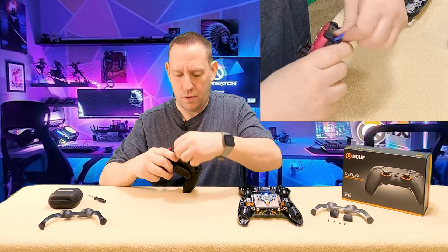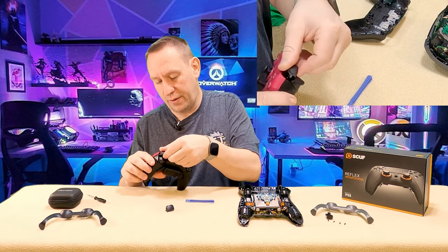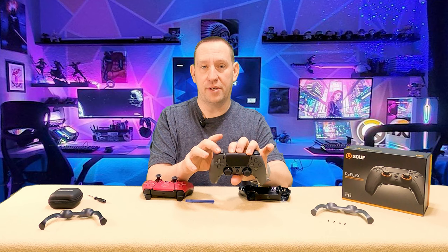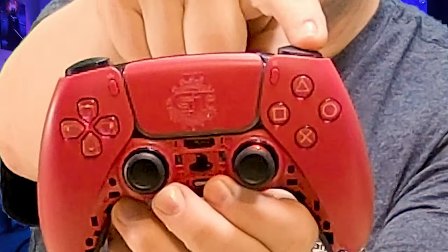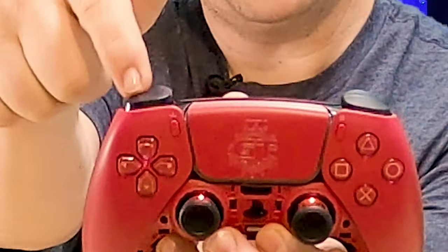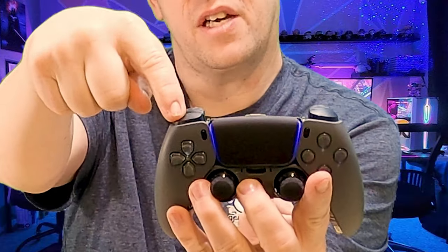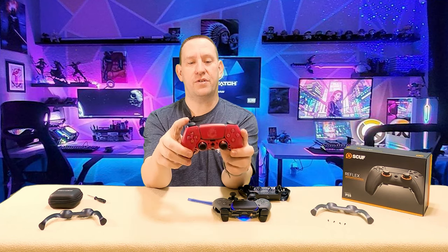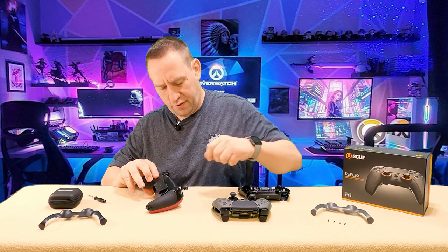I'm going to pull these buttons off. Can a SCUF face button fit on the standard controller? Yes — that is interesting. The SCUF L1 and R1 buttons fit on the SCUF and they fit on the standard controller. But look at the profile — the SCUF button is actually shorter and slimmer, it doesn't stick out as far. This is the factory PlayStation 5 button, and this is the SCUF button. They've made a slight change to the depth of that button. If you wanted a flusher mounting button, try and get your hands on some SCUF buttons for your PlayStation 5 controller.